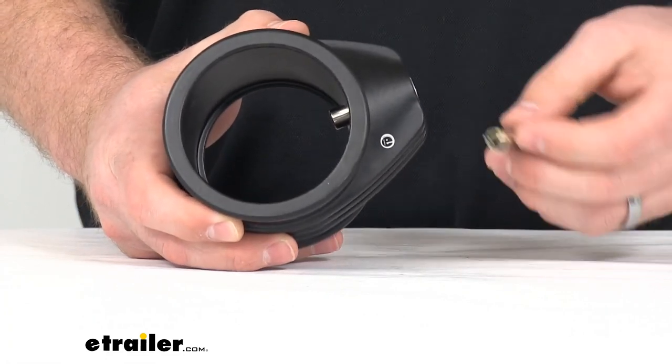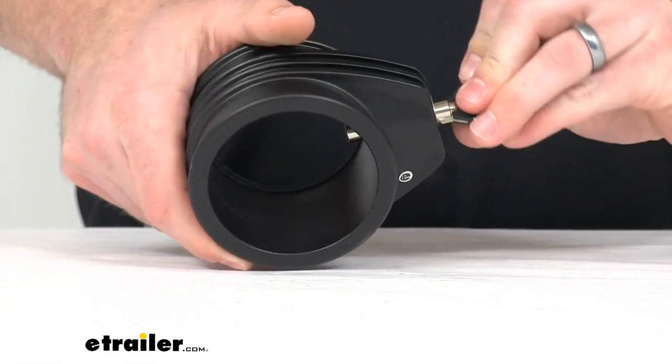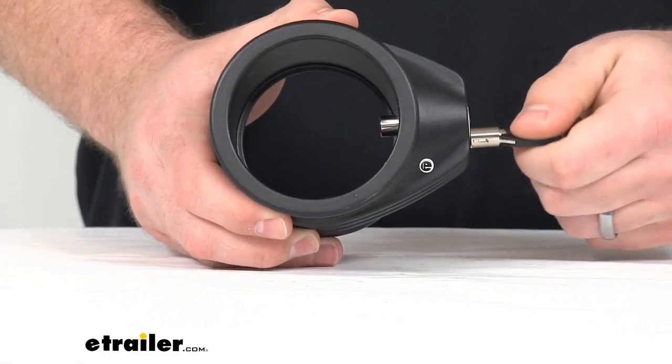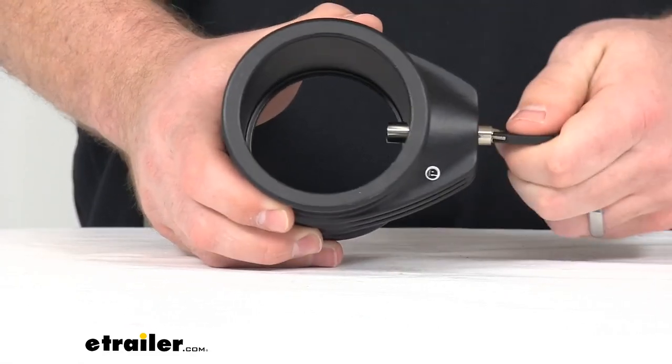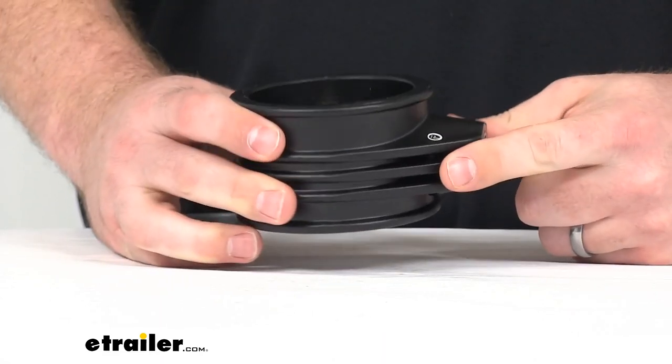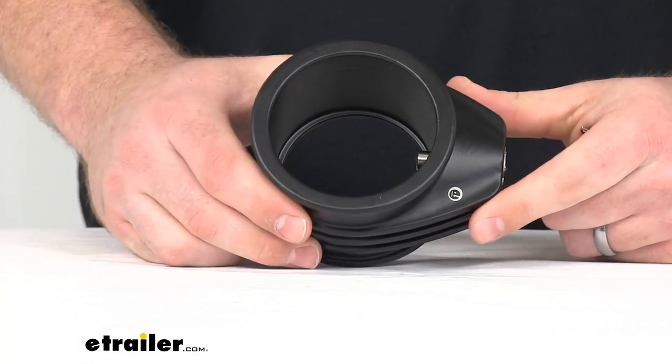Does include the two keys, and as you can see, it does install very easily. It can secure your trailer within seconds. So if you're needing a way to help secure your fifth wheel trailer, I'd say this is going to be a great option.